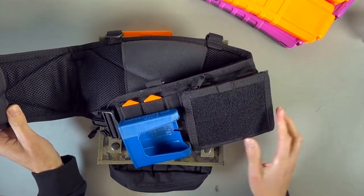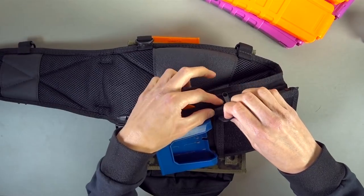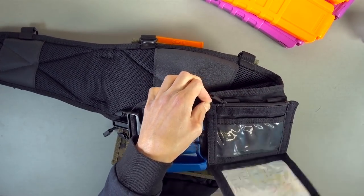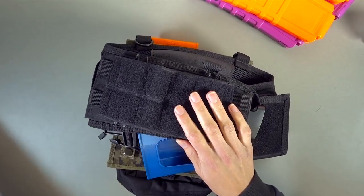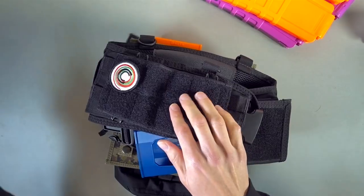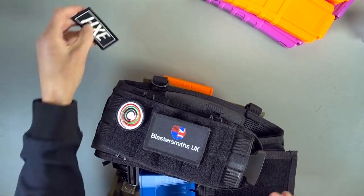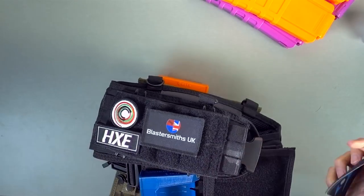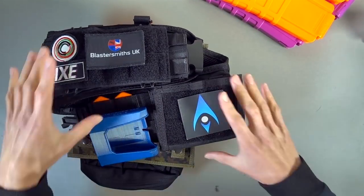For the other MOLLE parts, I've got an admin pouch here which really isn't serving any purpose currently other than Velcro space in the front and Velcro space on the back. So I can just do things like put patches I want to rock, because you guys know I like patches and I like being able to represent things I like.